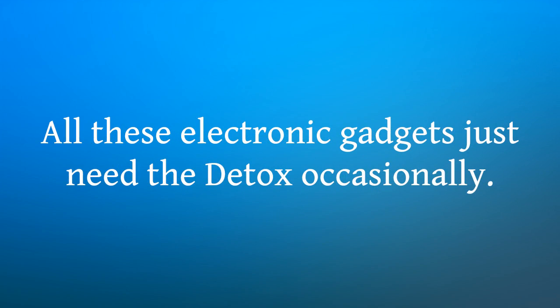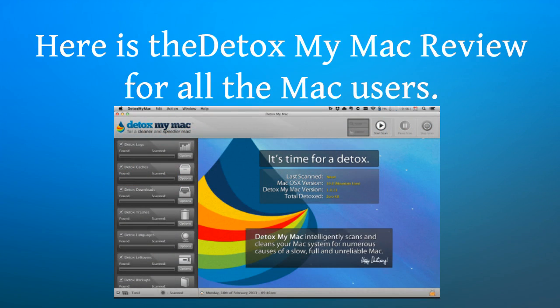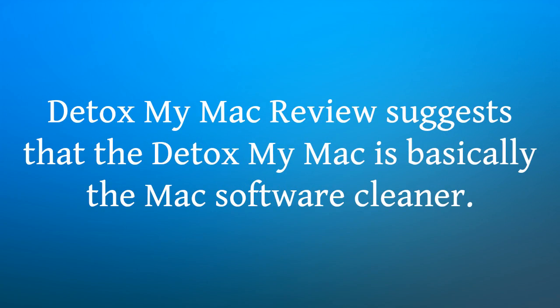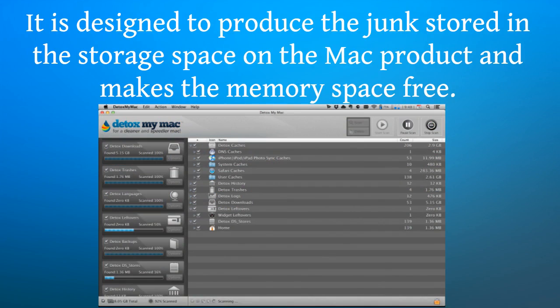All these electronic gadgets just need Detox My Mac occasionally. Here is the Detox My Mac review for all the Mac users. Detox My Mac review suggests that Detox My Mac is basically a Mac software cleaner. It is designed to remove the junk stored in the storage space on the Mac product and makes the memory space free.